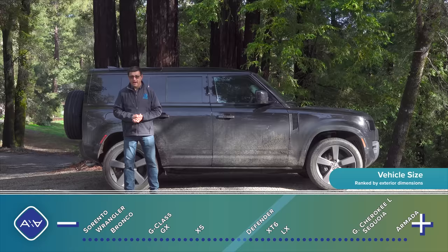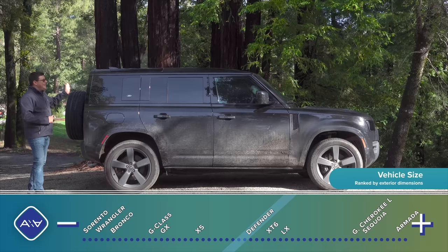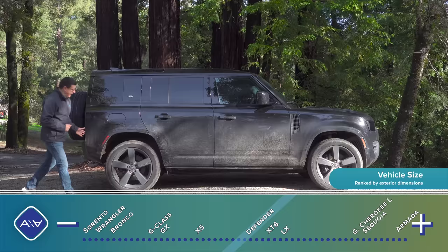The Defender 90 is a two-door vehicle, 170 inches long on a 101.9-inch wheelbase — pretty compact and obviously the most off-road capable version. This four-door model stretches the wheelbase out to 119 inches, bringing the total length to 187.3 inches, with most of that stretch going to the rear seats. Then there's the Defender 130 at 200.7 inches with the same wheelbase as the 110, meaning the extra length is behind the rear wheels, enabling a third row and bigger cargo area at the expense of off-road capability.